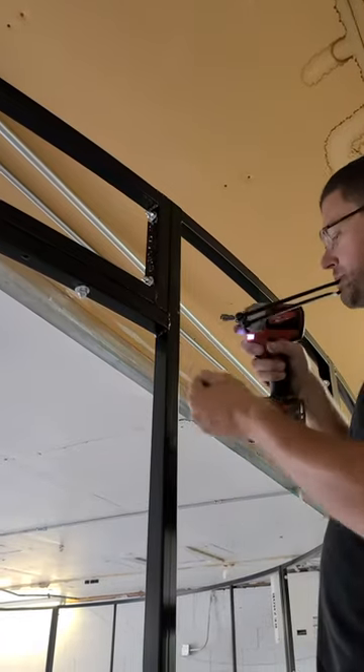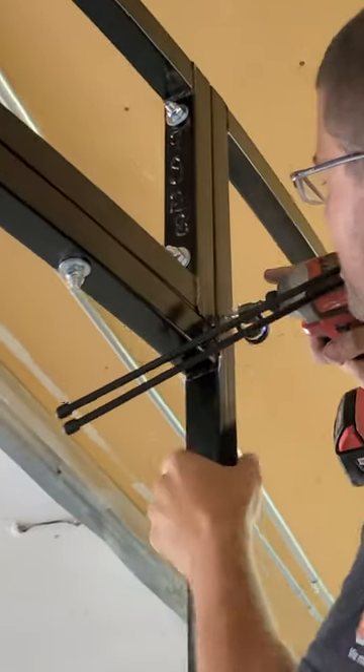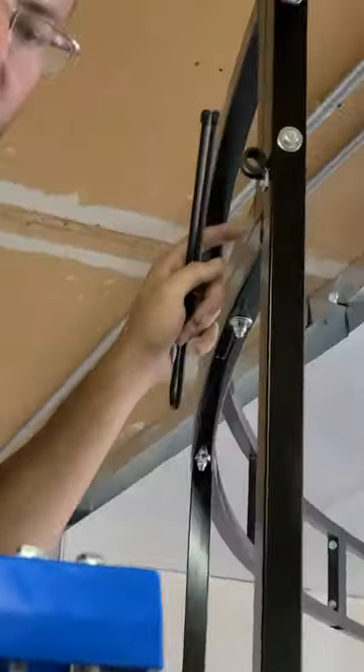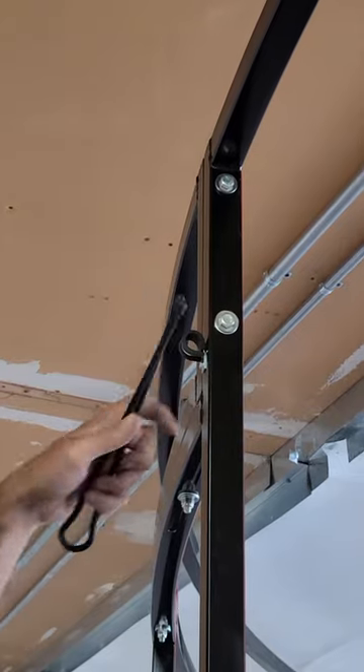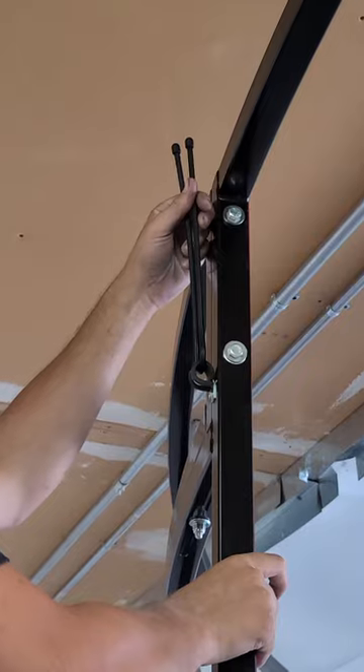So we're going to mount the screw at the 11-inch mark. Philip's going to place the self-tapping screw. You're going to want it facing up so that when we go to mount the roof, this is how it'll be tied down.